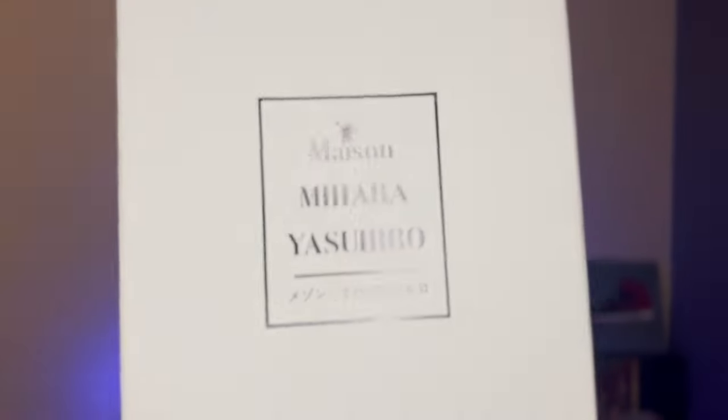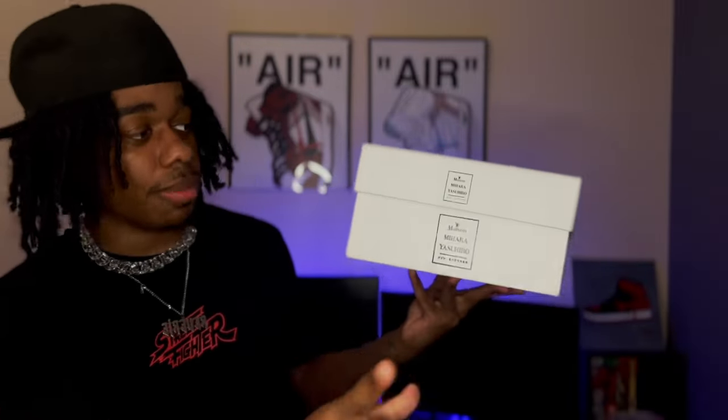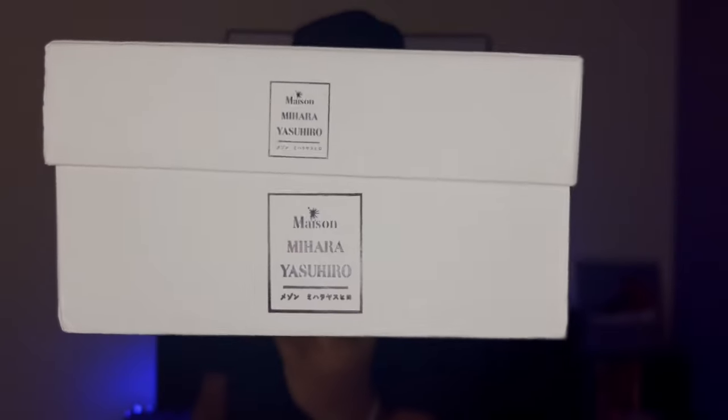Here is the box right here. I got the Maison Mihara Yasuhiro — that's how you pronounce it, I might be wrong. I don't know, my Japanese is short. You can see it says Japanese underneath them, and it says it two times — it's on the box right there and on the lid too. Simple all-white box, because the shoes are gonna speak for themselves.